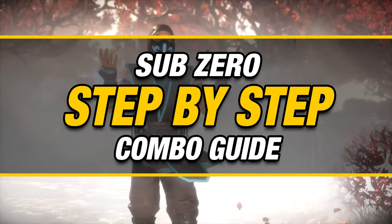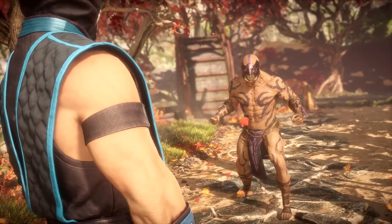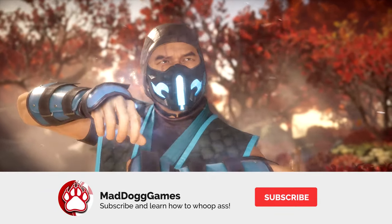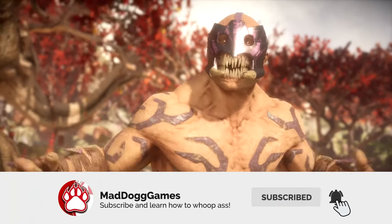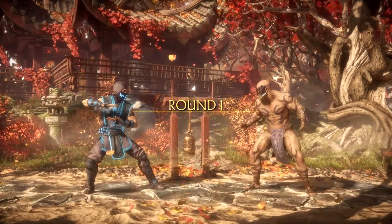Welcome back to the channel. My name is MadDawGames and this is the next episode in my step-by-step series. We'll be breaking everything down by steps and parts to make it super simple for you guys to do. In today's video we'll be learning how to do an effective combo for Sub-Zero.